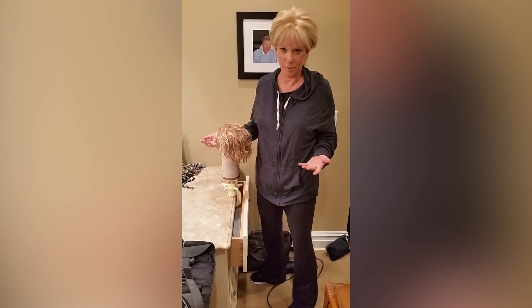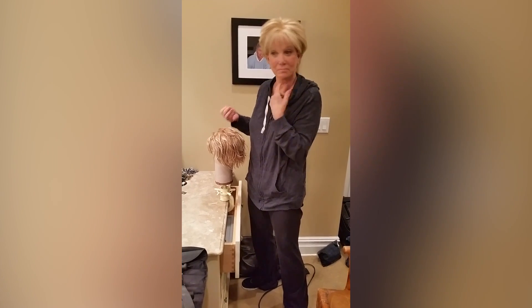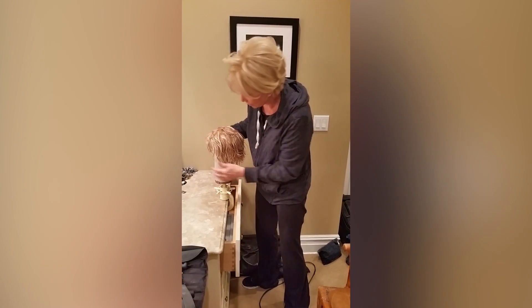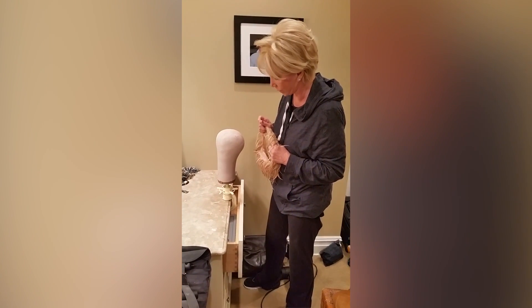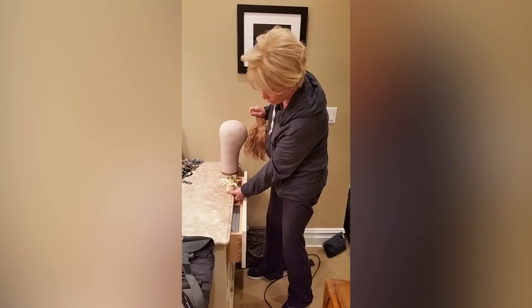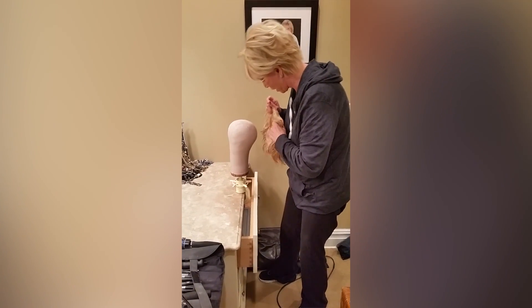If you have a wig — whether you've lost your hair or just want to buy one for fun — you should get one of these. This is a mannequin head. You can buy them at wig stores, and then get one of these contraptions so you can anchor it to your countertop.